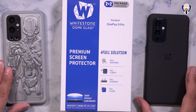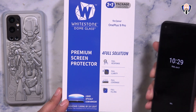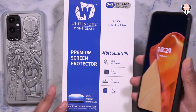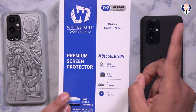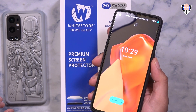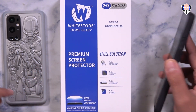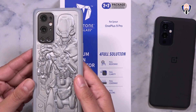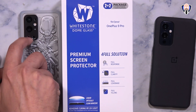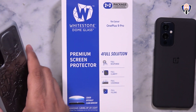This is the package that I received — again made by Whitestone, the dome glass protector for the OnePlus 9 Pro, specifically for the 9 Pro. The OnePlus 9 does have an official glass protector made by OnePlus that you can pick up directly from their website, and I have another video linked for you at the top right. OnePlus no longer provides glass protectors for any of their devices with curved edges, so we need to look at companies like Whitestone's dome glass to get that protection.